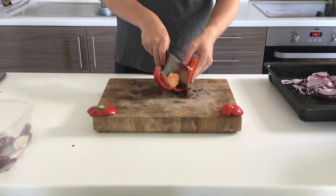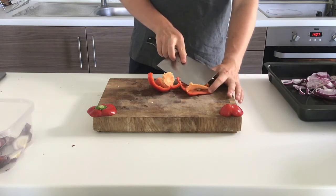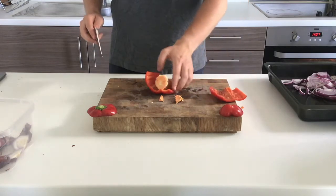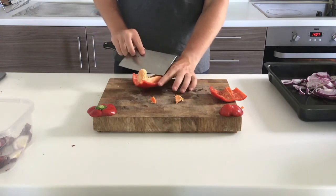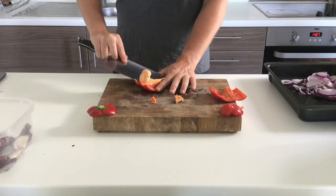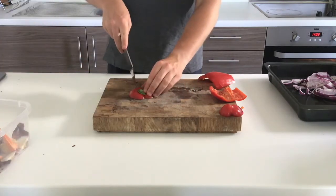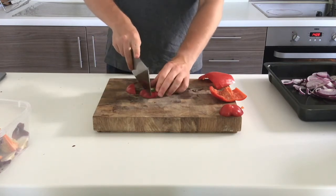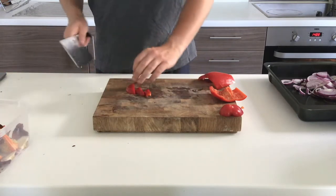I chop the pepper in half down the middle, cutting away from me to keep the knife safe, and then chop away the white membrane. Because I've kept the membrane intact, I'm not going to be sweeping up as many seeds as I would be if I'd chopped the pepper another way. Again, chopping away from me and being very careful with my knife. This way I've got two nice almost-sheets of pepper. I'm trying not to waste anything, so I slice up the smaller pieces from the top of the pepper, leaving just the very green bit.